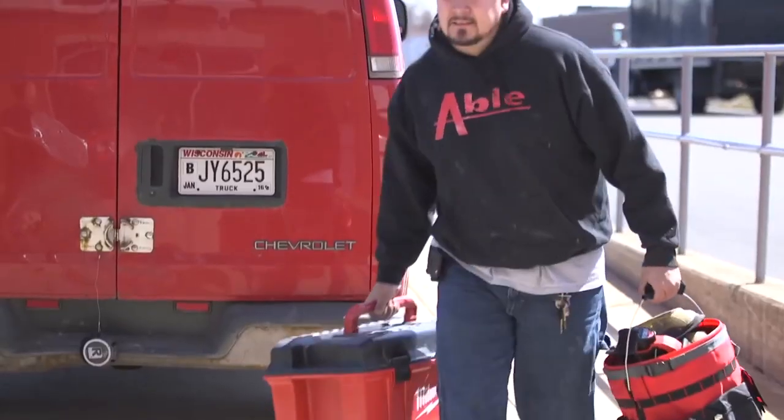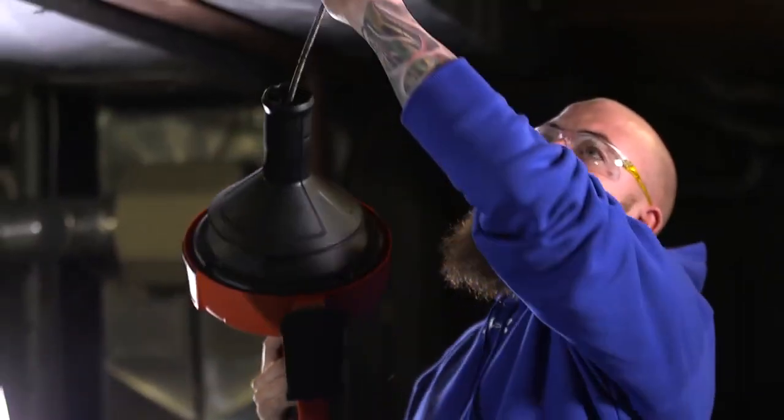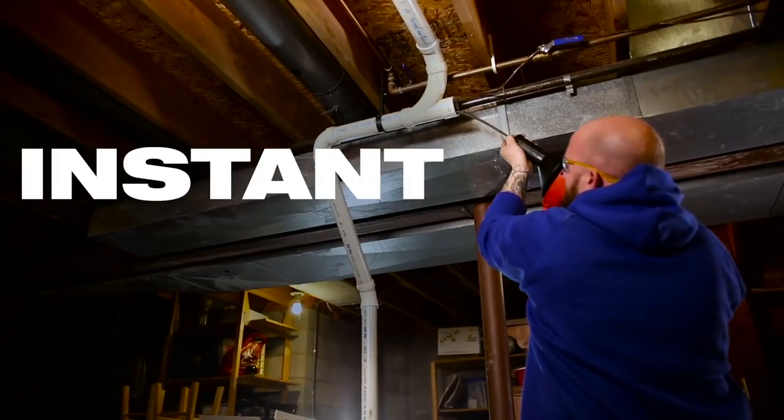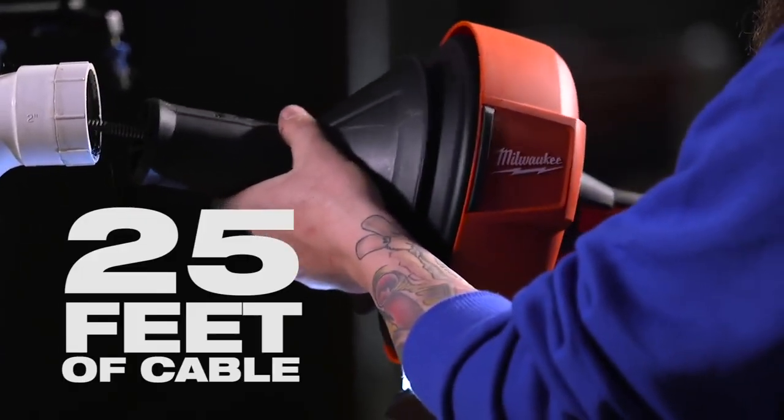Remove the hassle of finding power and running cords across the jobsite. The M12 Cordless Drain Snake provides instant setup and delivers power to run 25 feet of cable without bogging down.